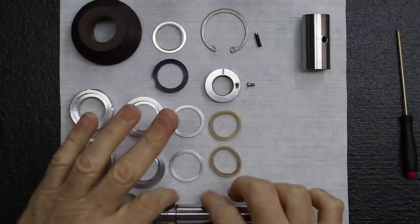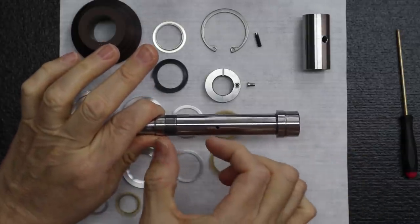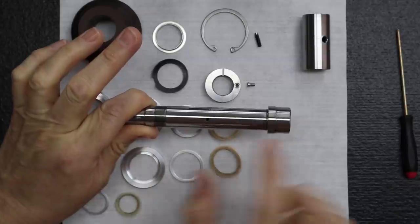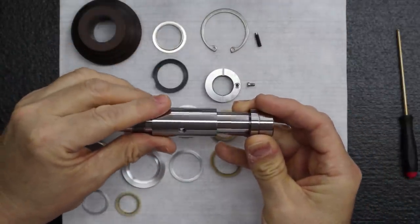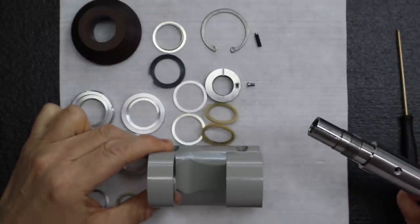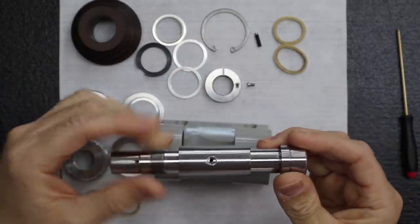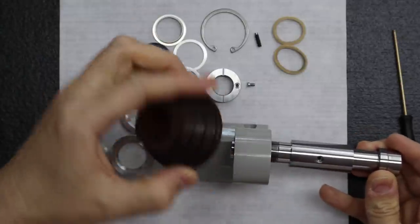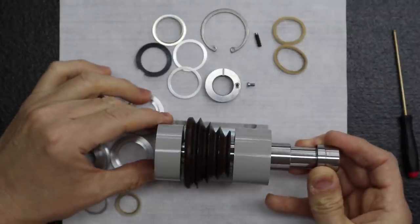When we install the two angular contact bearings, they'll be as a pair together in the front, and we've got the deep groove bearing in the rear. The spindle shaft gets installed through the housing. Just to give an overall picture of how it looks.